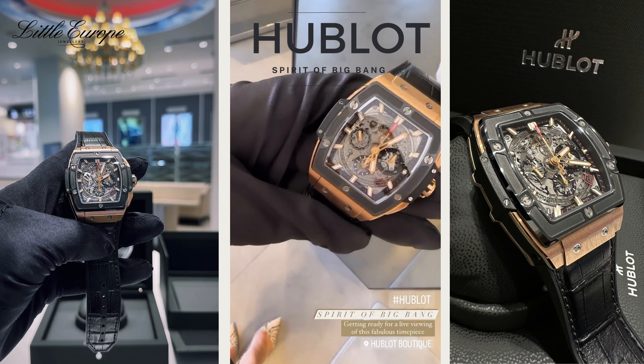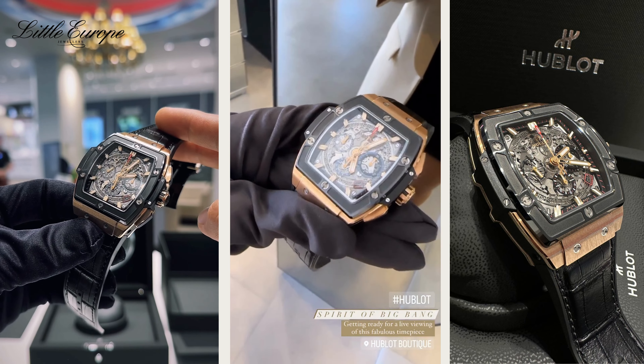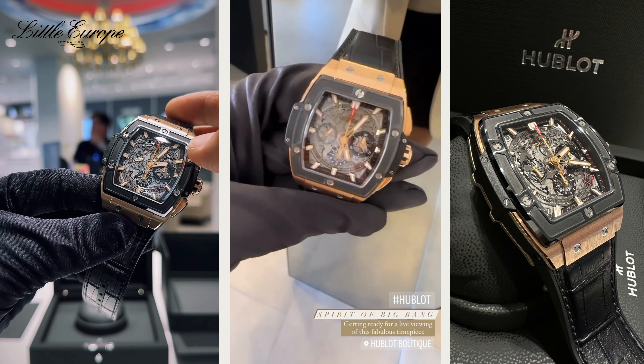A spare Big Bang King Gold, reference 641OM0183.LR, case size 42mm, polished 18 karat King Gold. The bezel is sand finish, polished with microblastic black ceramic with 6H screw.